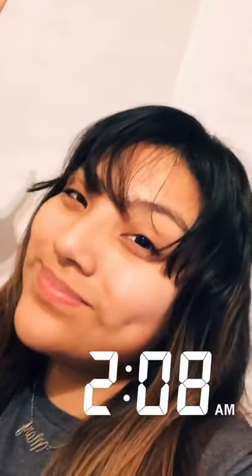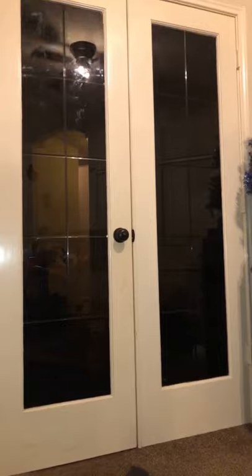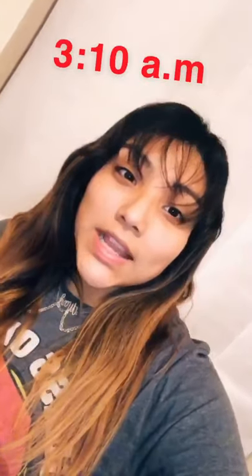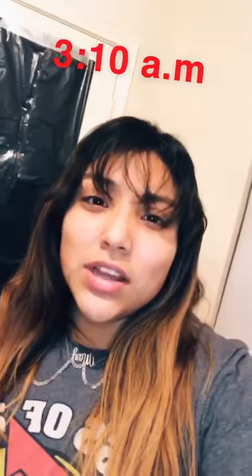It's currently 2:07 in the morning. I just turned my background white, so now we're going to take a big black thick trash bag and cut it up and cover both of the glass doors. Now that we've turned our background white and covered the glass doors with black thick trash bags, there is no light coming through there. Our last task is to do the windows — it is currently 3:10.